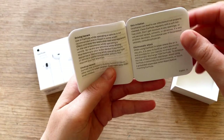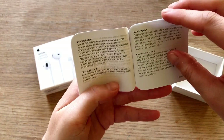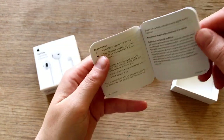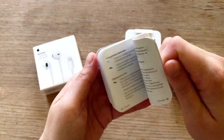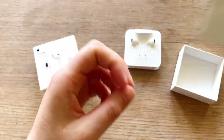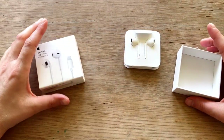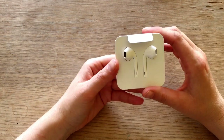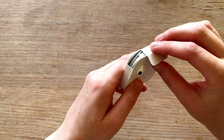It just explains the way it works. Choking hazard. Yeah, then also in different languages. I think I sort of understand that. So let's put these away too. And let's take a look at the EarPods themselves.